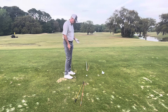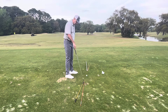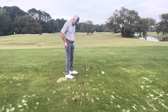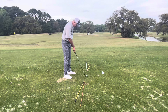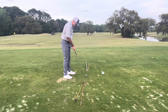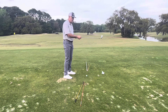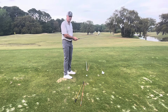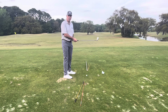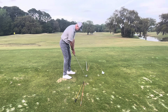If I want to hit a draw, what I'm going to do is line my feet up parallel to the yellow lines, and then my club face is going to be lined up to the orange line. So I'm going to swing down the yellow lines, and because the face is aimed to the left — for a right-handed golfer the face is closed in relationship to the direction the club is moving — I should get a draw, and hopefully it'll look something like this.